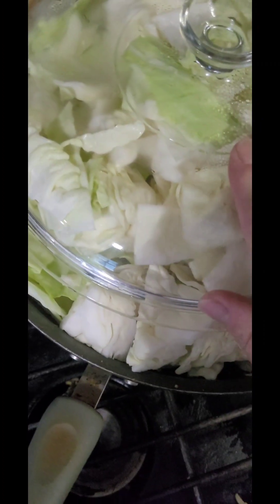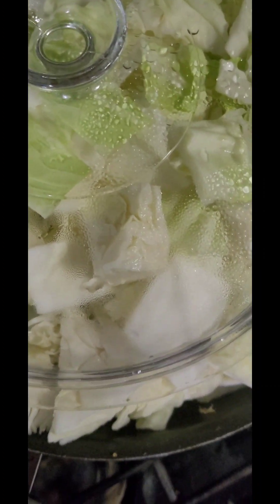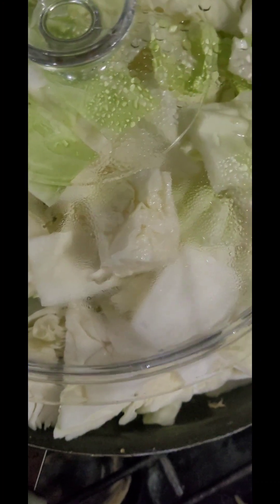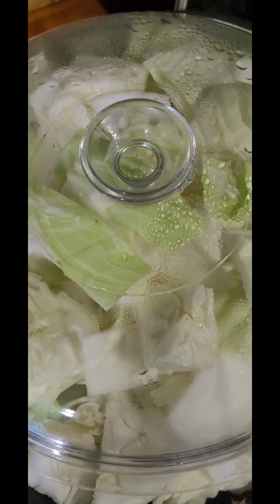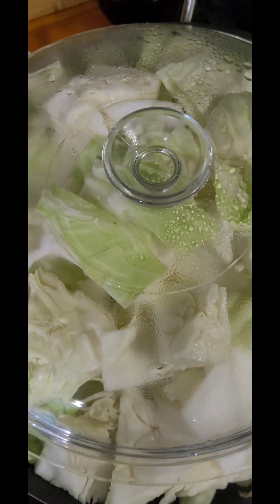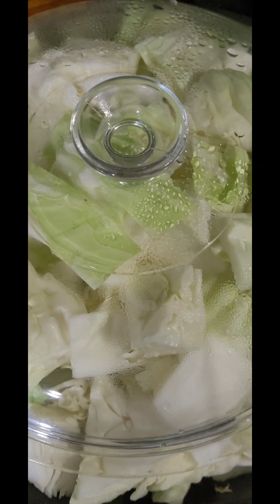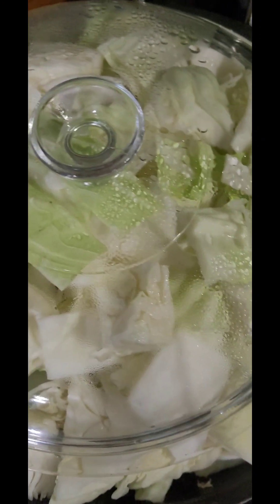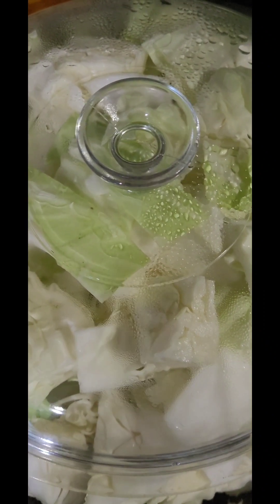I went ahead and added the rest of the cabbage to the pot and I have the lid on. It's just going to steadily cook down and get smaller and smaller — the lid will be down in the pot before you know it. We're going to put the lid on and cook it until it starts getting real soft, then mix in the meat and everything that's in the bottom. I'm going to add seasonings once it's pressed down some so they don't go flying all over everything.